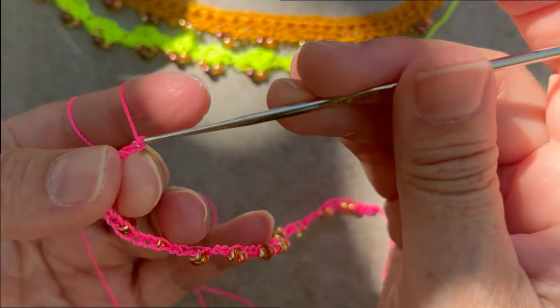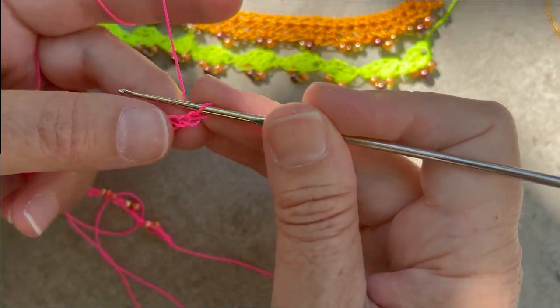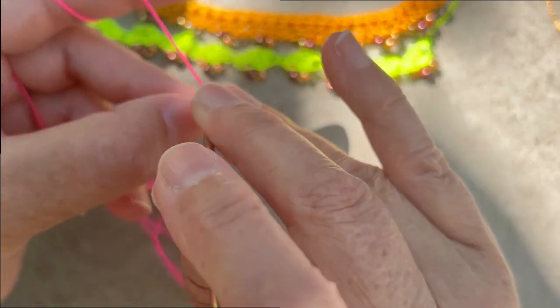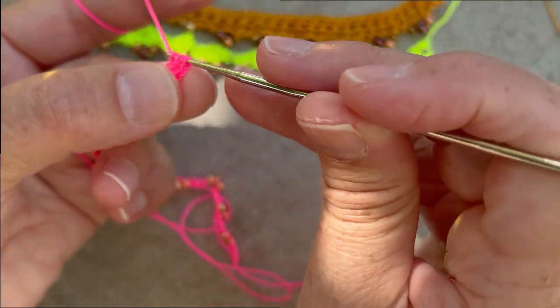Here I'm at the end of the row. I'm going to chain one to turn my work and will start making a half double crochet in each chain across until the end. I'll meet you right at the end.